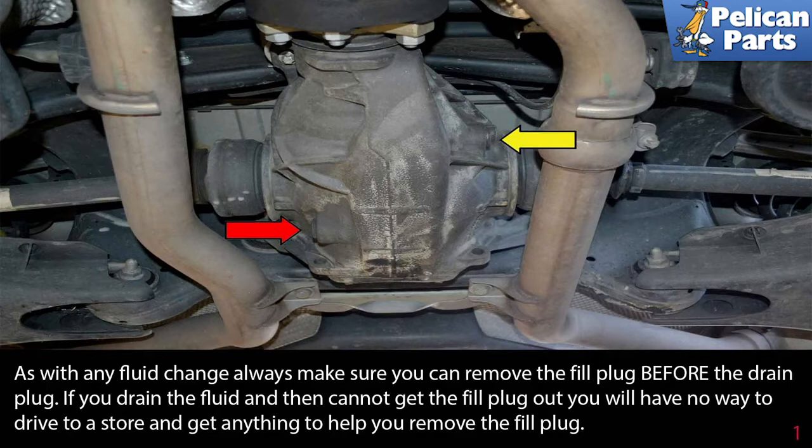As with any fluid change, always make sure you can remove the fill plug before the drain plug. If you drain the fluid and then cannot get the fill plug out, you will have no way to drive to a store and get anything to help you remove the fill plug.